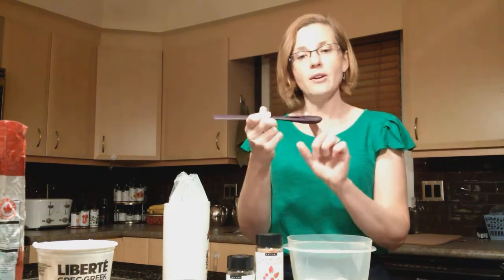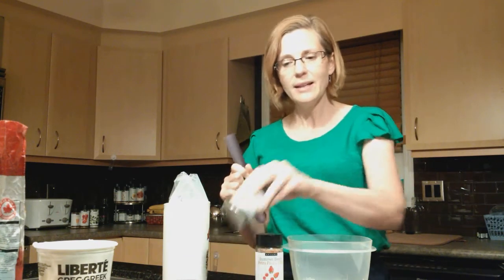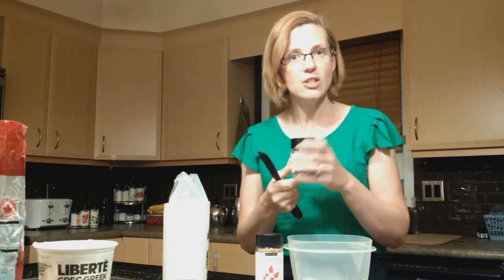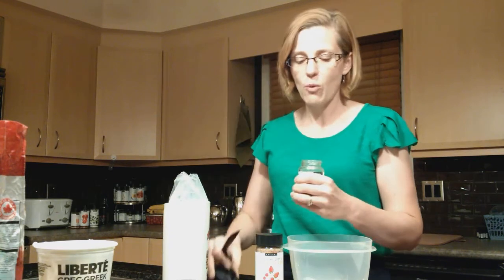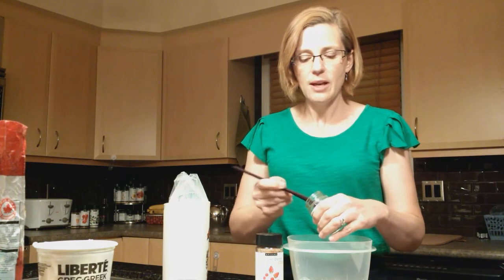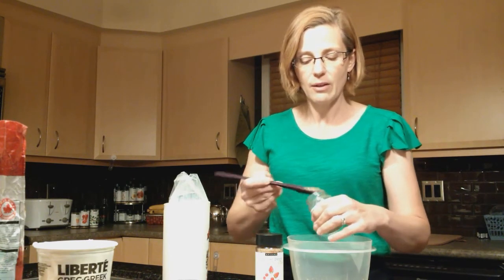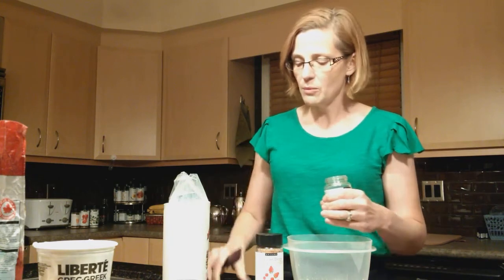Using my dip and spreader — the end of this has a perfect teaspoon — I need a tablespoon of Epicure's Chia Jam. So I'll just put four teaspoons of the Chia Jam. This way I only have to use one tool rather than getting another measuring spoon dirty.